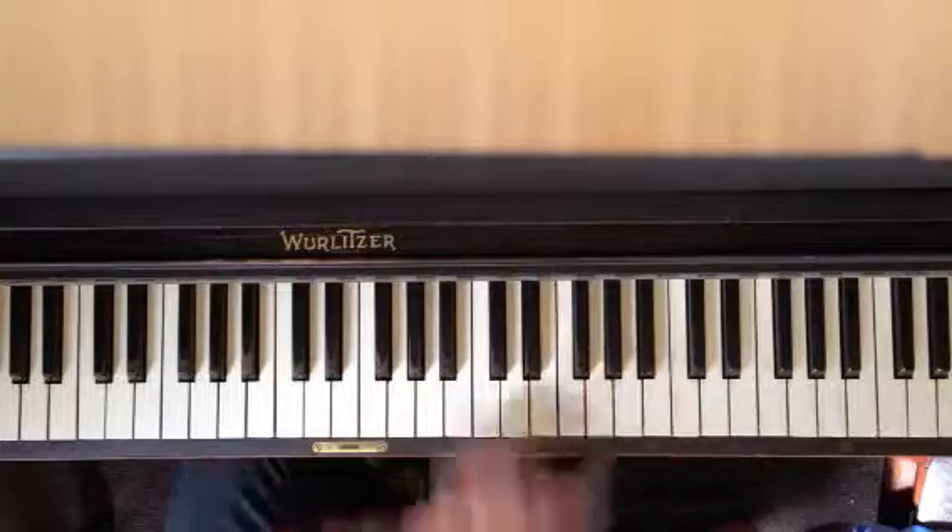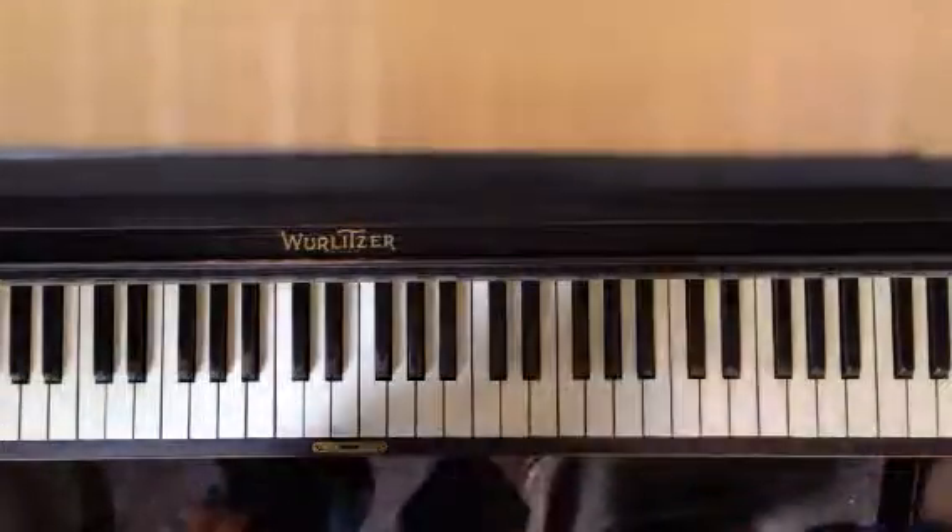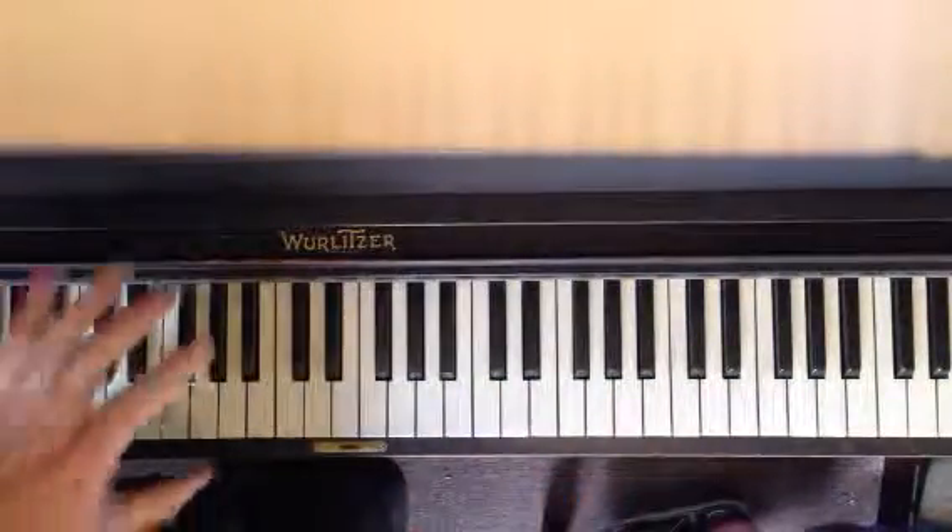See if you can put that whole thing together. Practice the left hand chords.